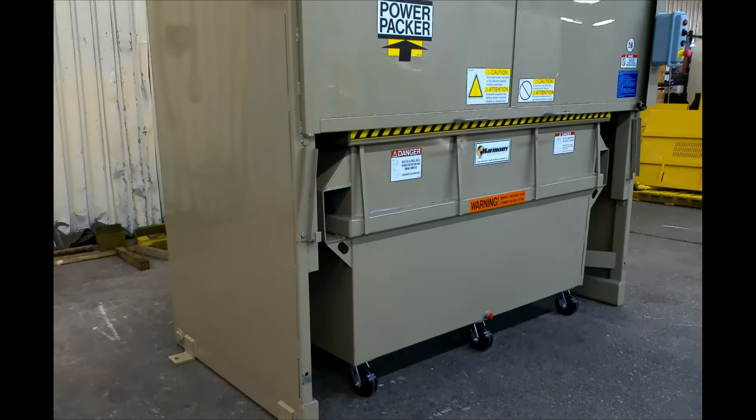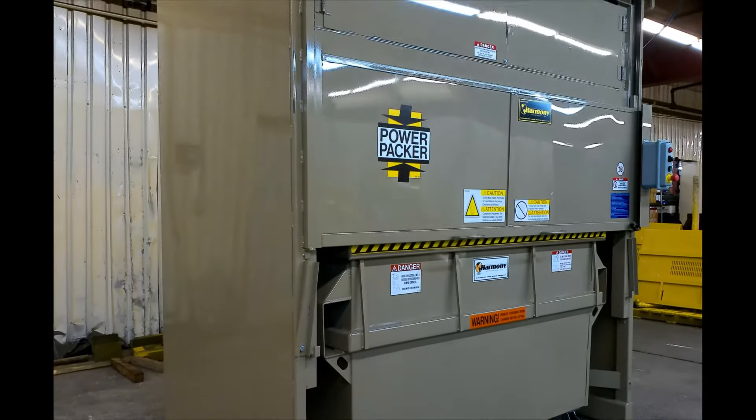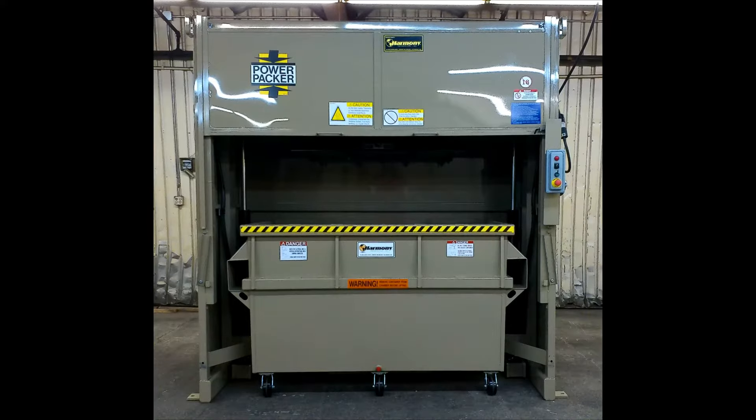Harmony's P200 vertical compactor is the affordable space-saving waste solution for residential buildings, office developments, hotels, hospitals, restaurants, and a variety of other commercial applications.